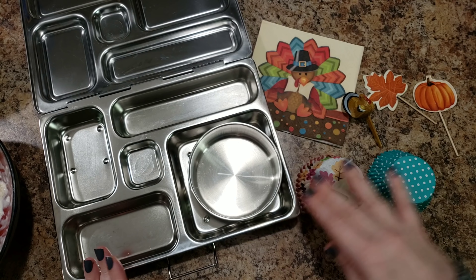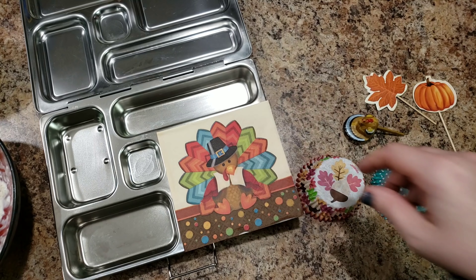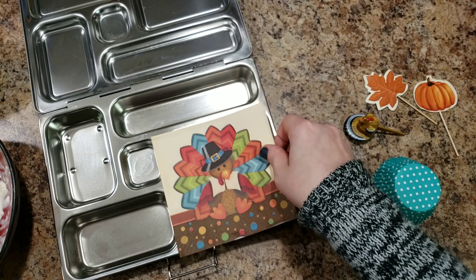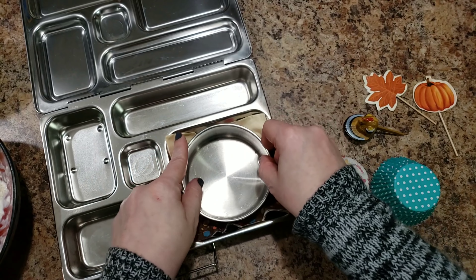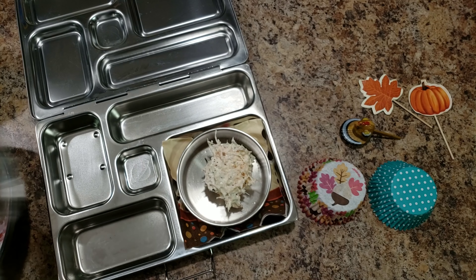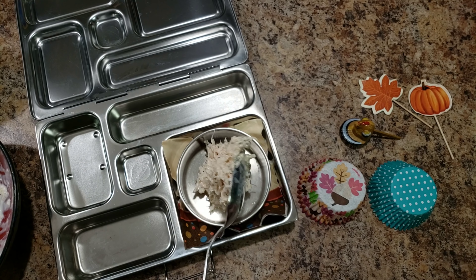I think we're going to do the Planet Box today. We're going to start with this cute little turkey - what do you think about him, Bella? He's really fancy, he's really cute. I'm putting him down there. She'll actually be able to use that napkin because of the way I'm packing her chicken salad - it'll go right into this little container and be closed up.